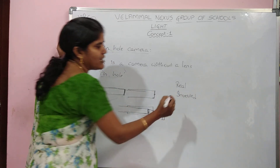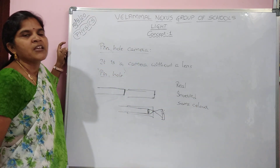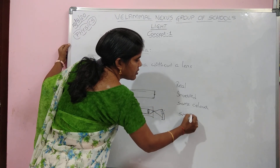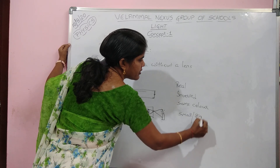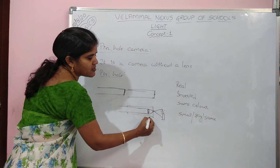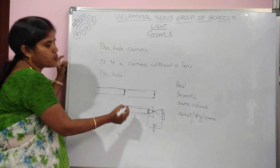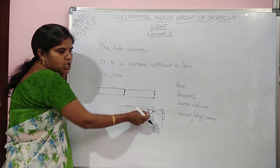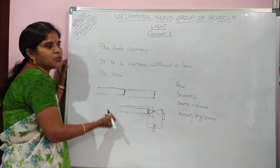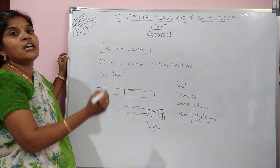So the image is real, inverted, and same color. The size may be small, big, or the same — it depends upon the distance between the object and the screen. Since the second cardboard is movable, moving it closer brings the screen nearer to the object, and moving it further takes the screen farther, changing the image size accordingly.